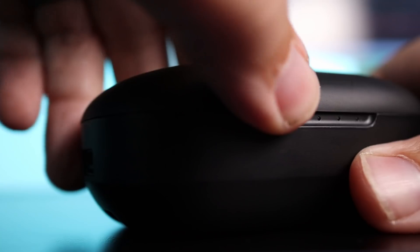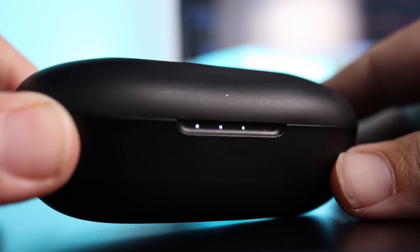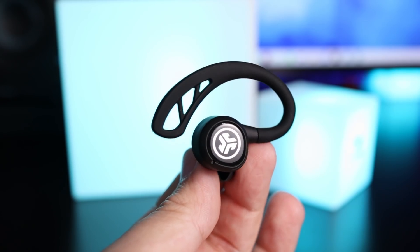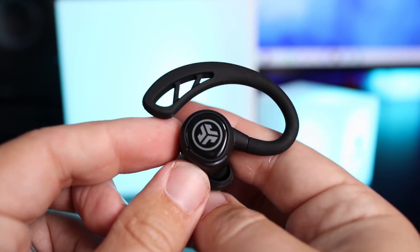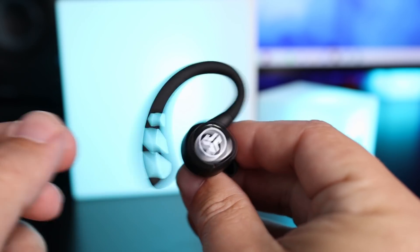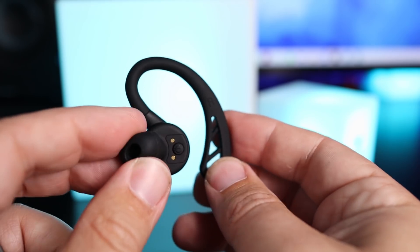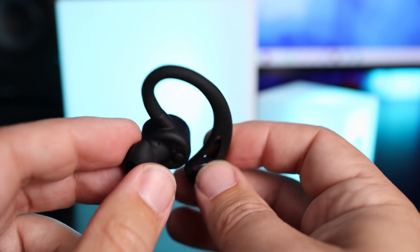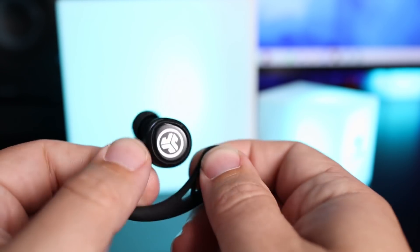The case is easier to throw in a gym bag than in your pocket. It has four indicator lights on the front so you can always tell what the case battery life is at. The earbuds themselves have a soft, flexible ear hook — great for working out since you don't have to worry about them staying in your ear. They do a good job, though I would have liked the option for the ear hooks to feel a little tighter.